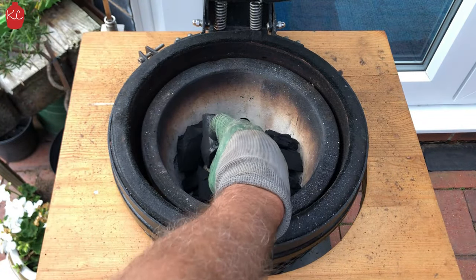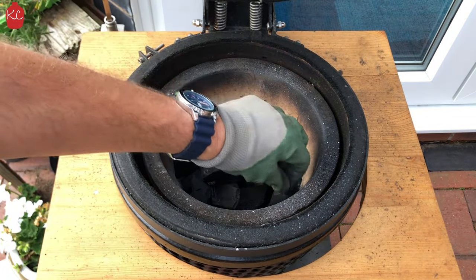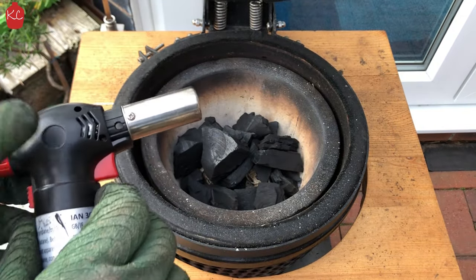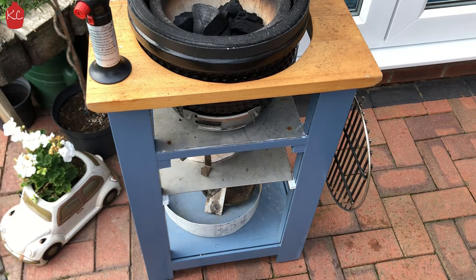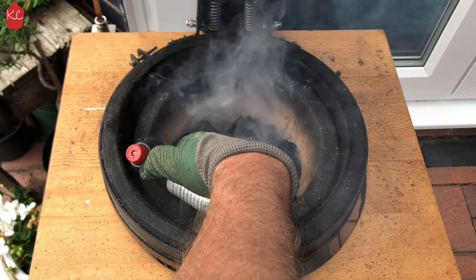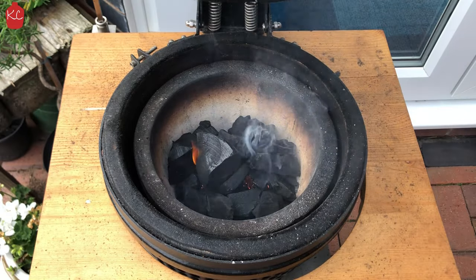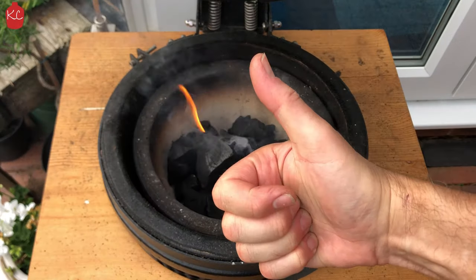Maybe being a bit too pedantic with the arrangement of the coals here. Get yourself one of these — fantastic for starting your barbecue. Don't forget to open your bottom vent. Start up the fire lighters and get them going. And that's it — literally leave them to burn. They will start to ignite your coals.